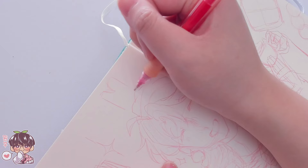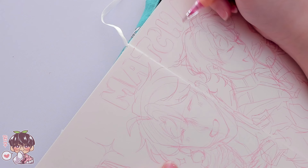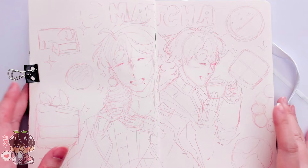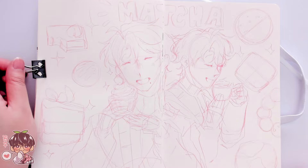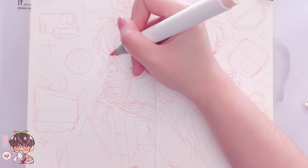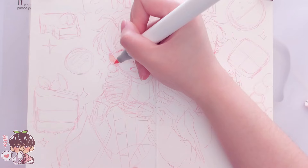I feel like matcha as an aesthetic — the color of matcha, which varies depending on the grade — matches Masaki quite well. So this is the spread I ended up with: two figures of Masaki in the center with a drink and a dessert, plus desserts all the way around him. I did the sketch with the Pilot Color Eno in red, and I'm going to be coloring on top of the sketch without erasing.